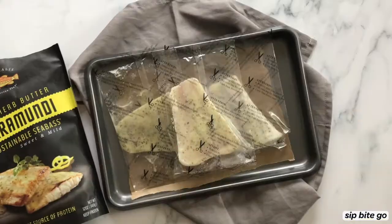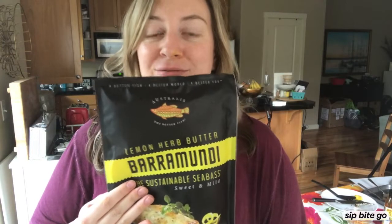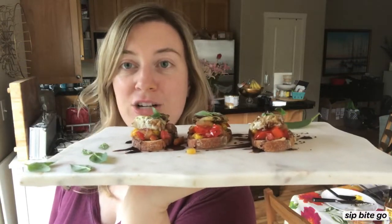Now barramundi is a sea bass, and this awesome company called Australis sent me these frozen sea bass to try. I chose to go with the lemon herb butter flavor because I wanted to skip a step in making this little app. It took me less than a half an hour to throw these together.